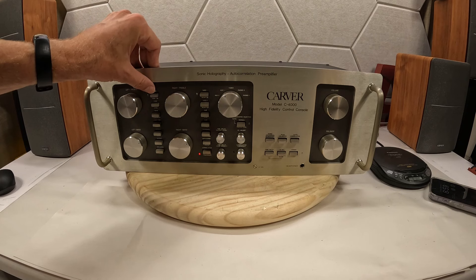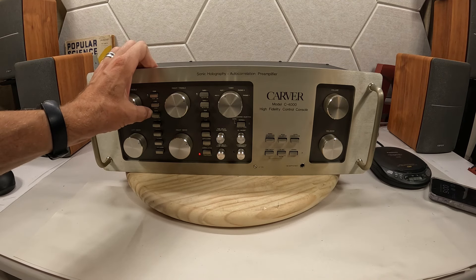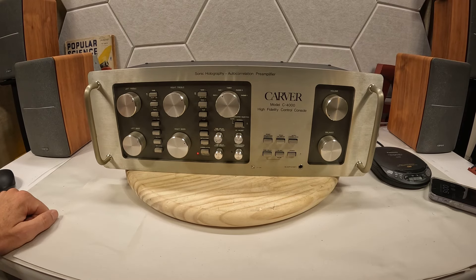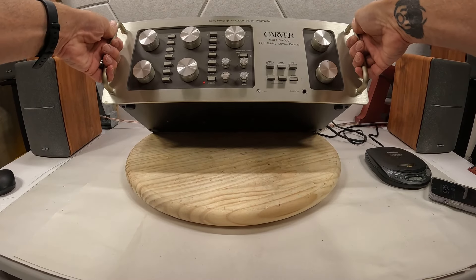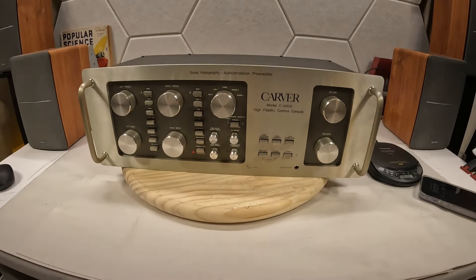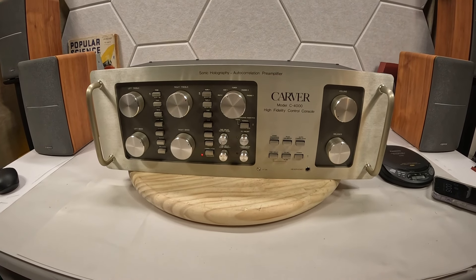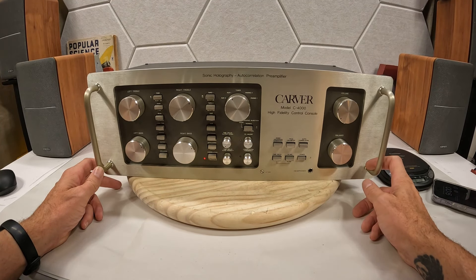Over here you have your tone control, which is basically your tone defeat — killing it — and then where the split is in kilohertz, and your loudness. Right here is loudness, then you have your dB trim. The way Carver put this together is just insane — every one of these things has a label above it and a label below it, and I'm a tall guy constantly leaning down just to see what's above the button.